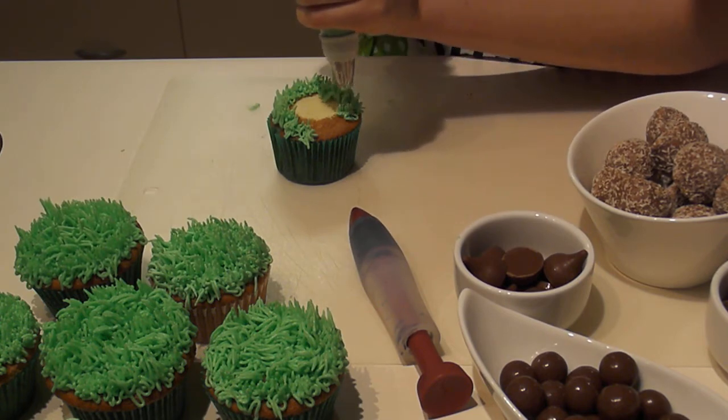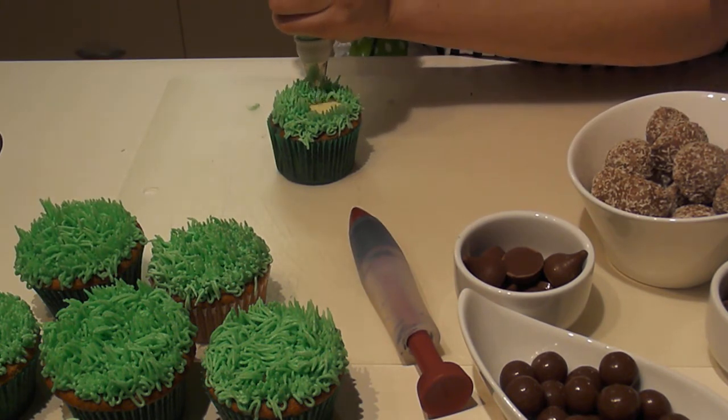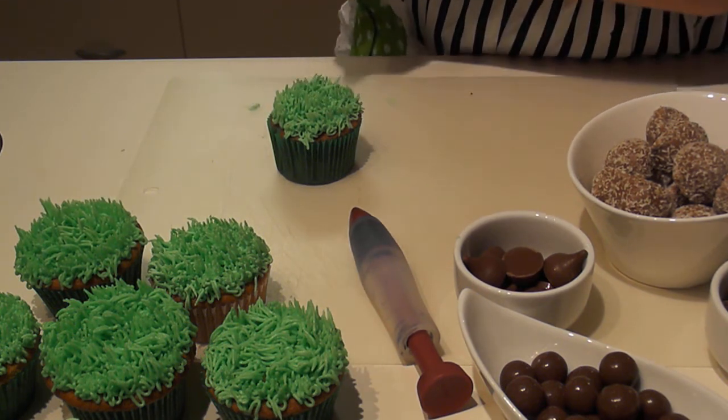It doesn't have to be perfect, that's the great thing about it. And then you work your way in around the middle. And you're done with the grass.